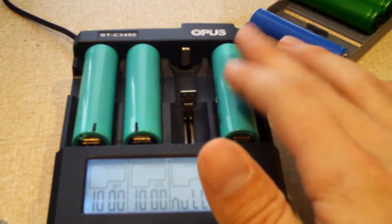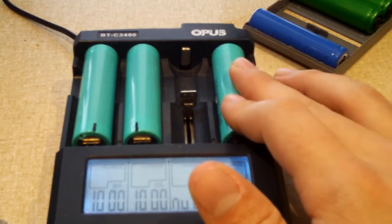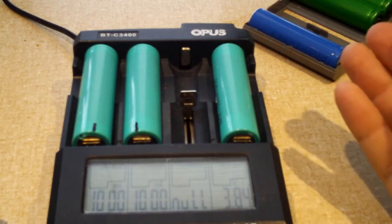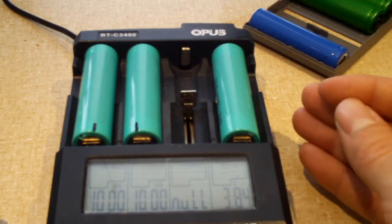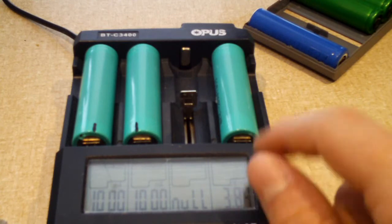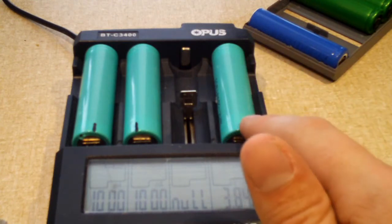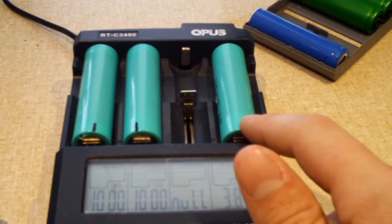It looks like out of the ones that were sitting at a decent voltage, only one of those cells is actually good — though I still haven't confirmed it yet. I'll let it charge up, run a capacity test on it, and we'll see how it does.